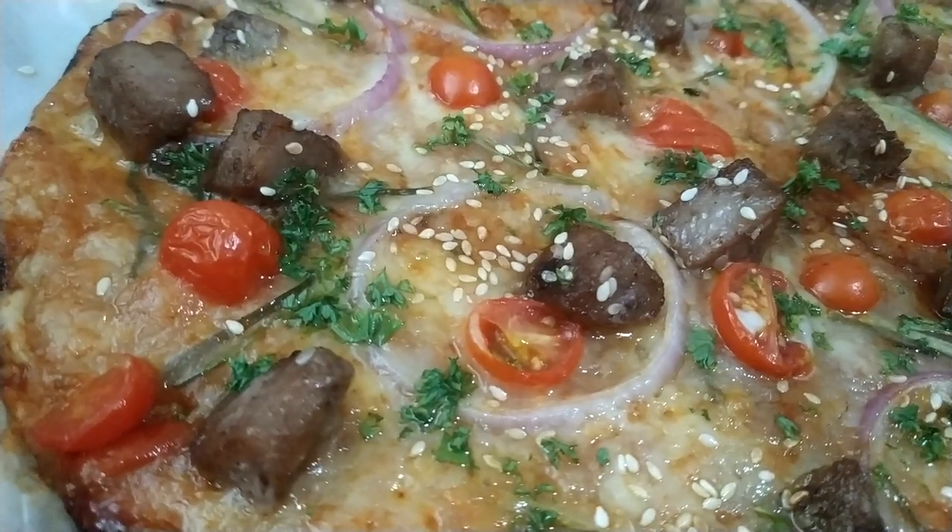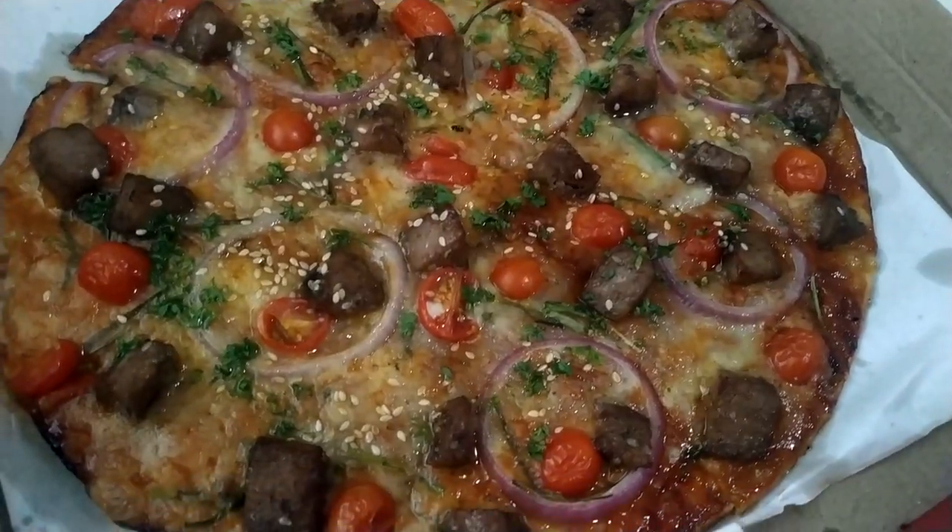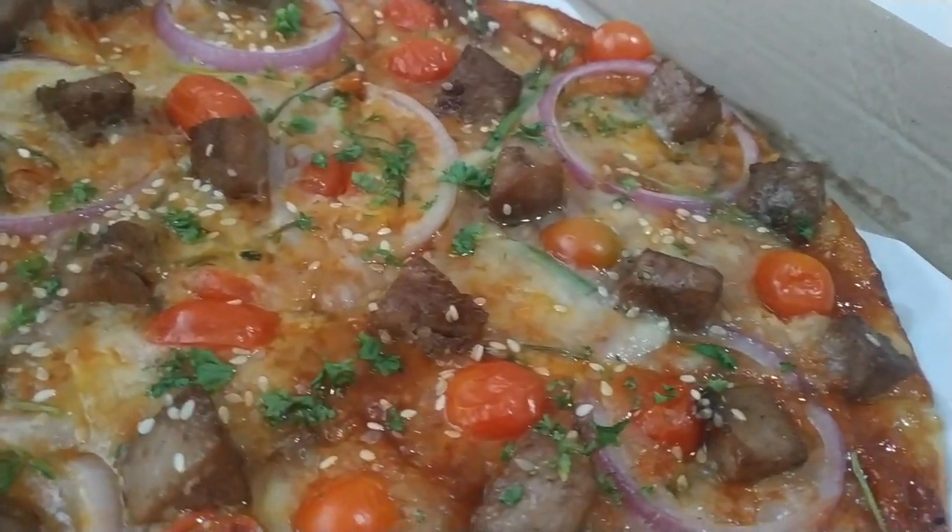The pizza is brightly colored with cherry tomatoes, parsley, red onions, and finished off with sumptuous chunks of meat sprinkled with sesame seeds.